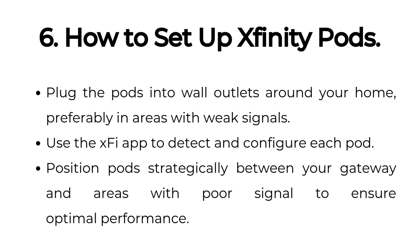How to set up Xfinity Pods: plug the pods into wall outlets around your home, preferably in areas with weak signals. Use the XFi app to detect and configure each pod. Position pods strategically between your gateway and areas with poor signal to ensure optimal performance.